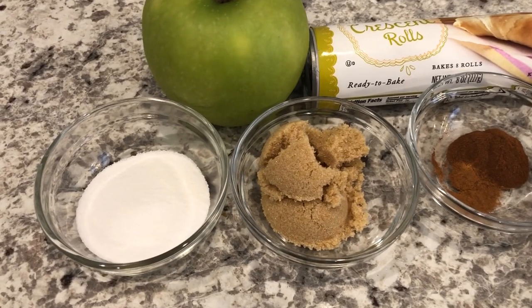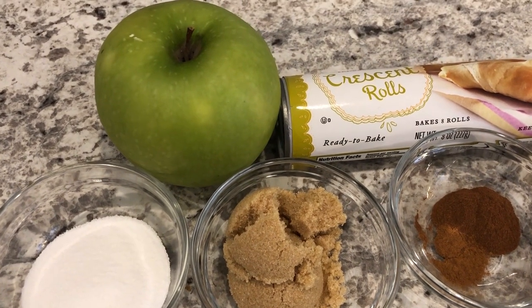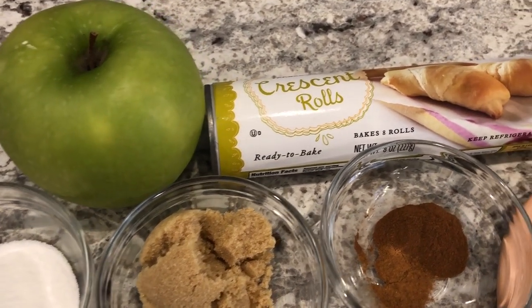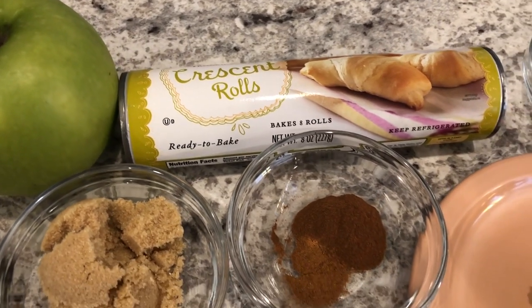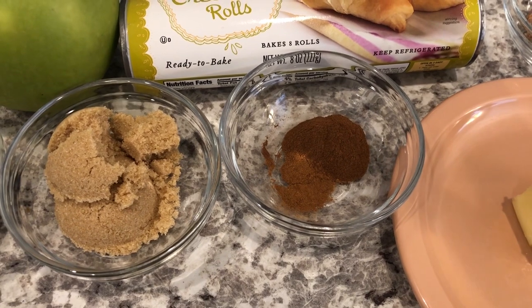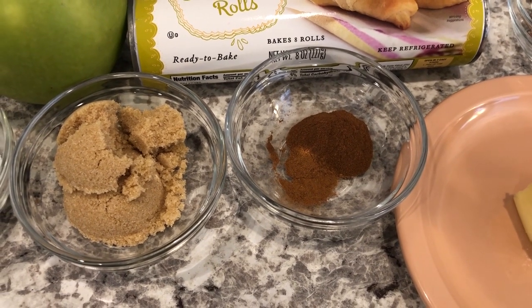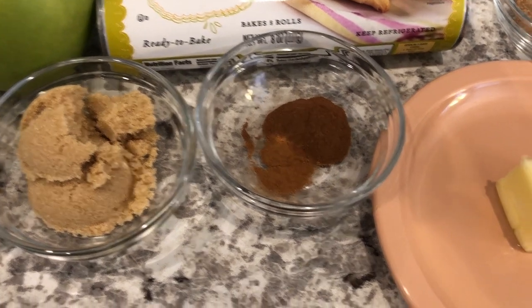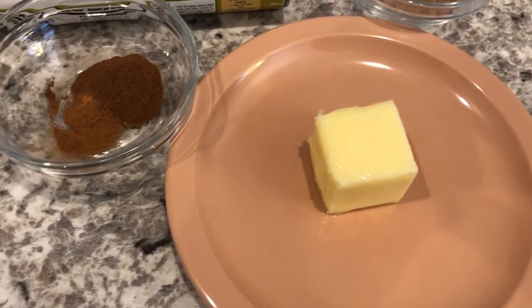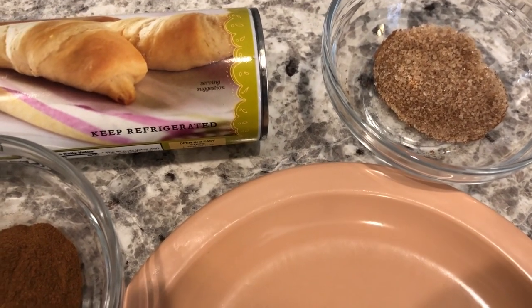You're going to need some granulated sugar, brown sugar, and a large apple — whichever variety you prefer. You're going to need a tube of crescent rolls, some cinnamon and apple pie spice. If you don't have apple pie spice, pumpkin pie spice will work just as well. You'll also need some butter and a little cinnamon sugar mixture for the topping.